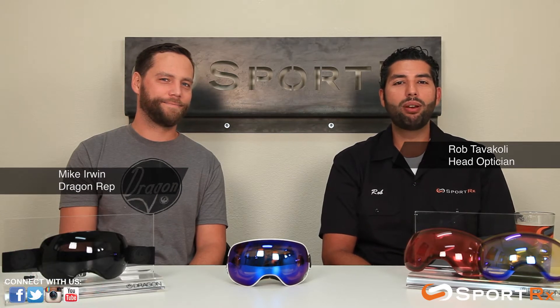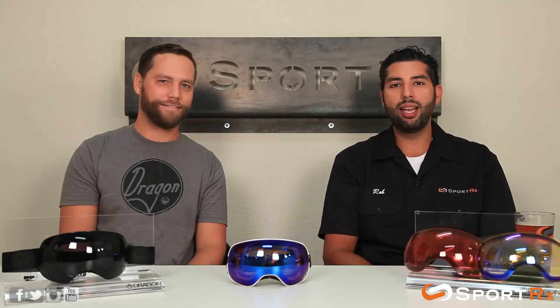Hi everyone, this is Rob from SportRX and I'm here with Mike Irwin from Dragon Alliance. We are here to talk about the new Dragon APX goggle — it's actually the next evolution of the APX. It's our APX2, which features our new SwiftLock lens transition interchangeability system.